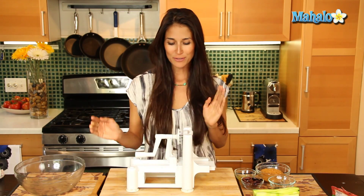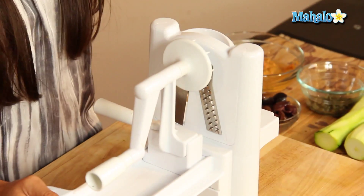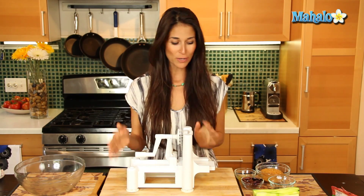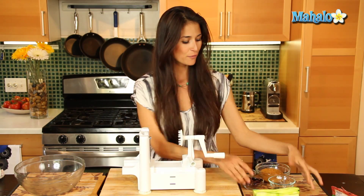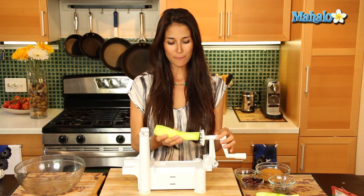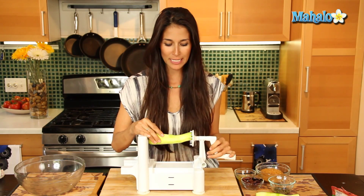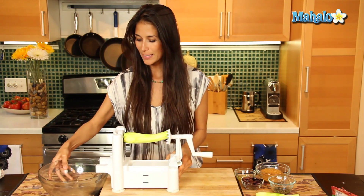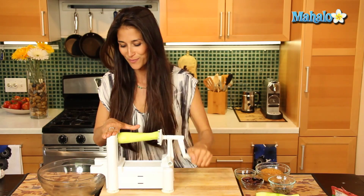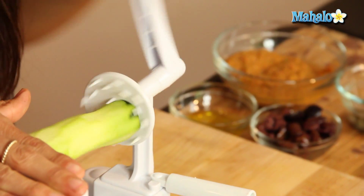Let's get to the fun part and start making those noodles. This is a spiralizer — it's a great addition to a raw kitchen. It helps you make noodles out of squashes and vegetables and all different things. I choose zucchini because it has a milky flesh that's very mild and is going to most resemble cooked spaghetti. All you're going to do is put it in between these two pieces here and it's going to come out and grate up like spaghetti.